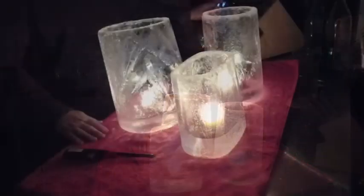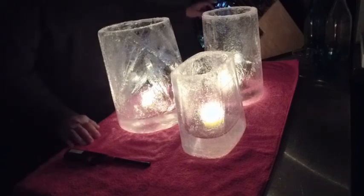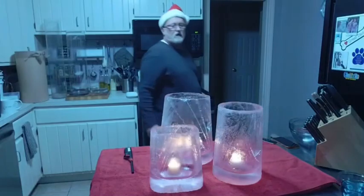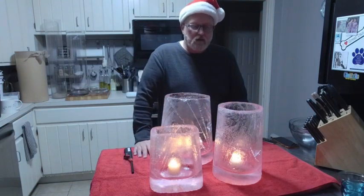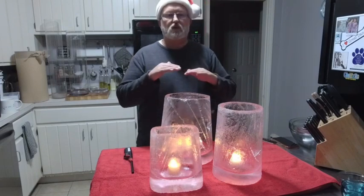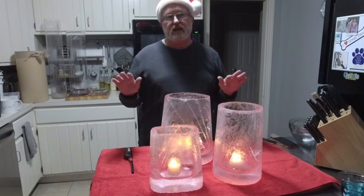I'm going to do a little close-up of them. These are so pretty to do during the holidays. If you're looking at this on my YouTube channel, you can go back to the channel and there's a full description and how-to on making these ice lanterns. These really make it fun.